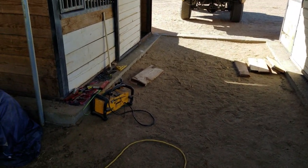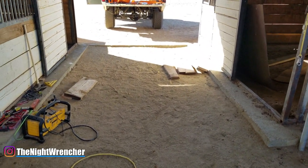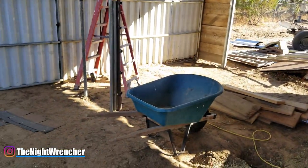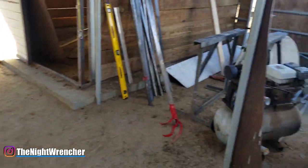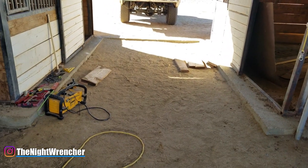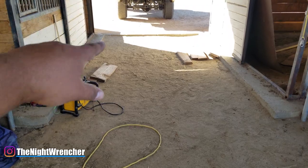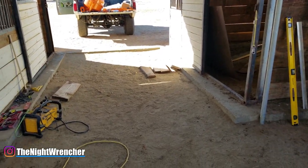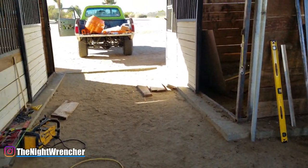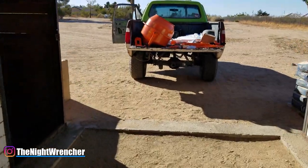Welcome to the Night Club guys, it's your host the Night Wrencher. Today I'm going to be laying down a slab of concrete — this is a little bit different from what I usually do, but I am trying to get the rest of the shop finished. Since I am doing all this myself without any kind of help, I figure I might as well film it. The slab we're looking at is about seven feet by twelve feet, and I'll grab my measuring tape before I get started. I'm going to be using the Harbor Freight cement mixer to facilitate this whole project.